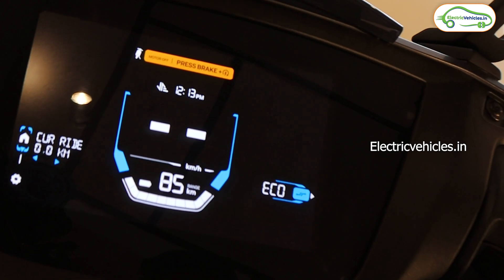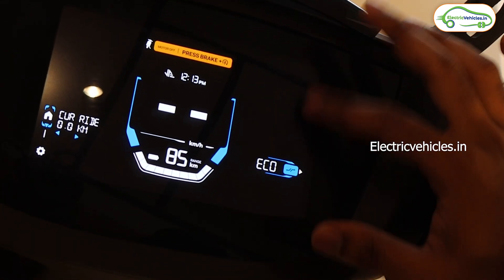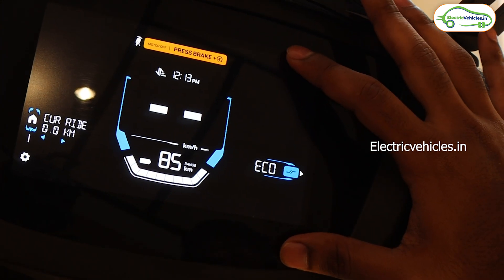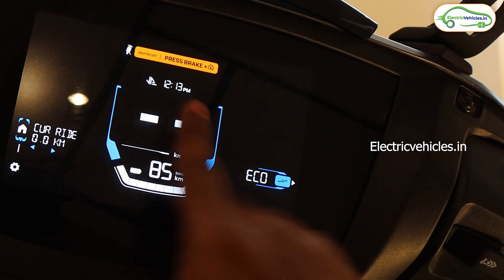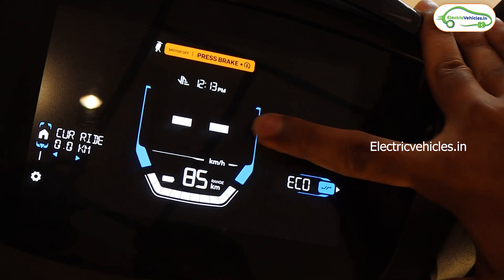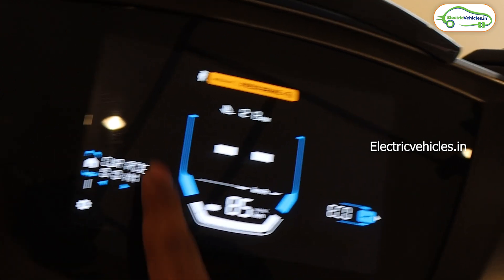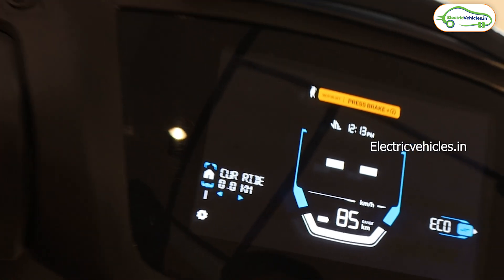Ather is providing turn-by-turn navigation, call notifications, and message alert notifications on this display, but these features are included in the Pro Pack. To get the Pro Pack you have to pay 14,000 rupees extra on top of the ex-showroom cost. The home screen shows information like time, speed, range, and riding modes — that's the basic information available on this 5-inch Deep View Display.